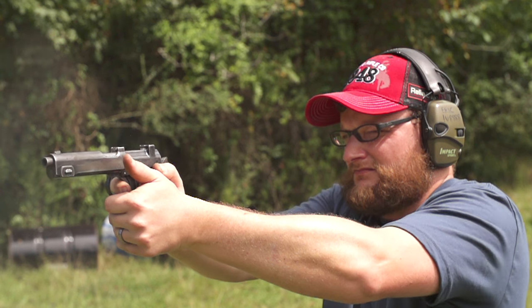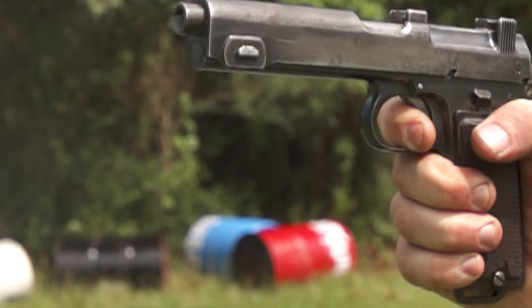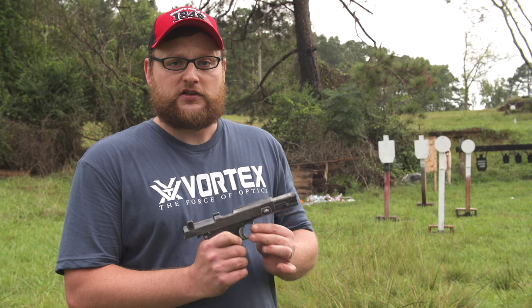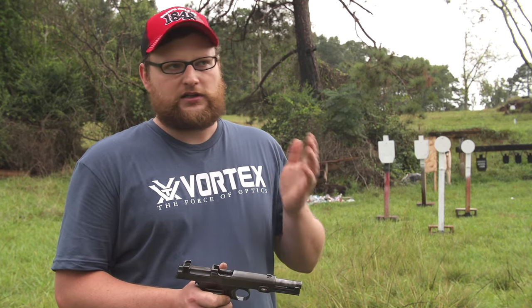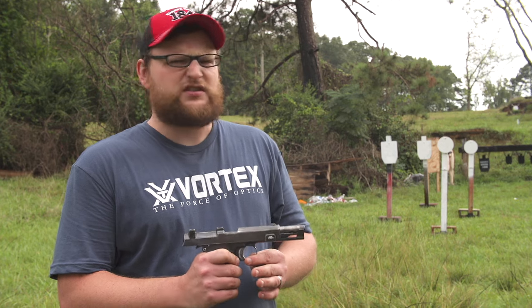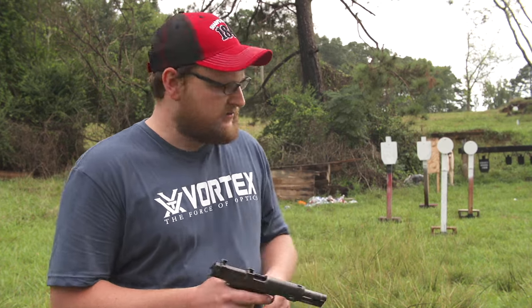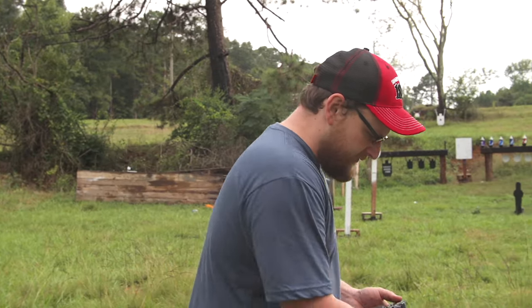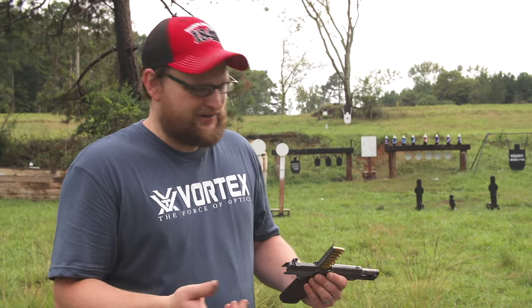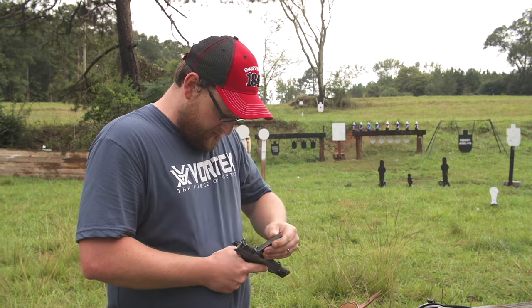These early guns just weren't designed to handle quite the pressures that some of the later guns were designed to handle. These guns were used all over the globe early on - Romania, Chile, both those countries wanted these guns and had contracts with Steyr. Romania ordered them, Chile ordered them, and of course Austria used them. The Wehrmacht in World War II actually ordered about 60,000 of these guns in 9mm, so these were used all the way up through World War II. They wanted some for rear echelon troops - policemen, radio operators, that kind of thing.